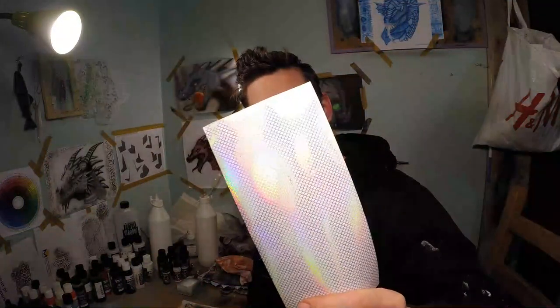Hi guys, welcome to another lure painting tutorial. Today I will be using this holographic transparent foil — it looks really cool. I'm really excited, so let's get started.